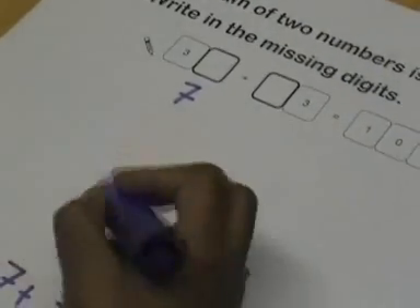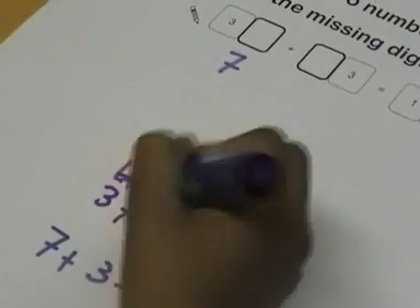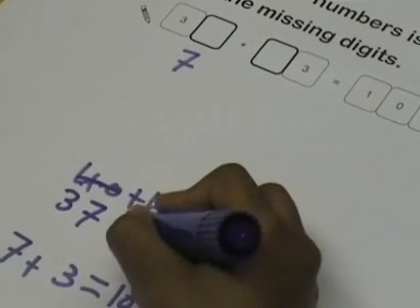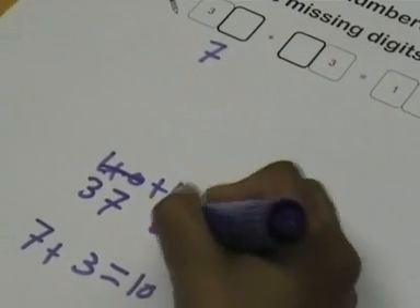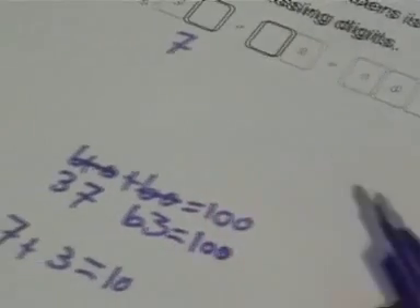We have 37, so we minus the 3, and then we have 63, so we would still be able to make 100.